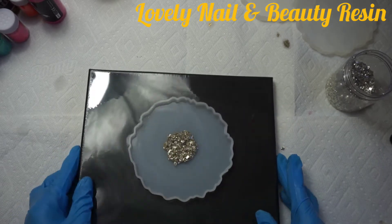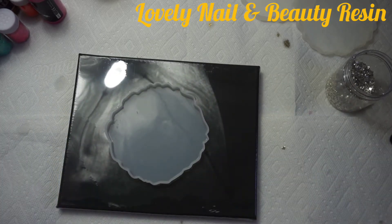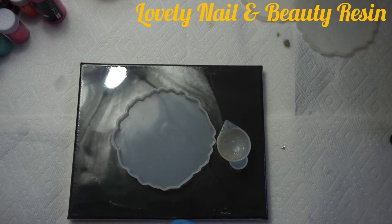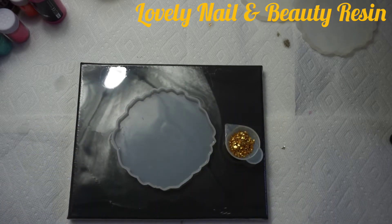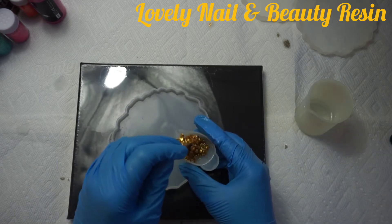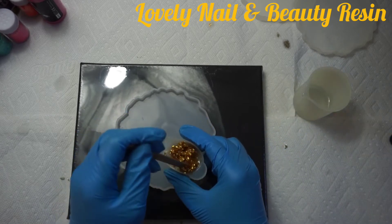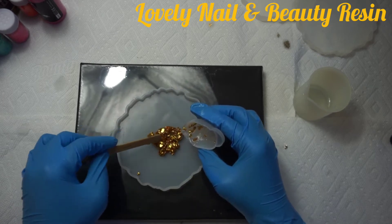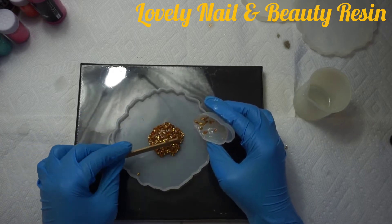Now I'm going to bring another coaster. I always like to use a flat plastic surface so that if extra resin falls it won't stick. I'm going to use the gold stones — I like them, they're very sparkly and the colors are nice. I add a small quantity of resin and mix them together, then create a circle in the middle of the coaster, same as the previous one. That's the second coaster, and I'm going to leave that on the side as well.